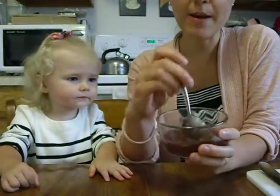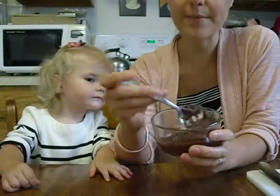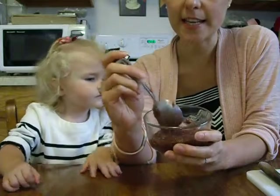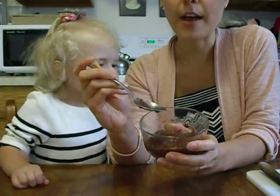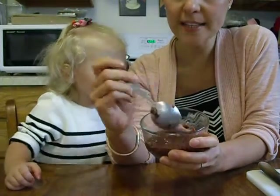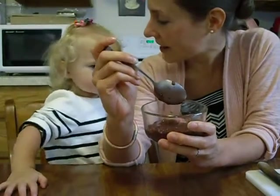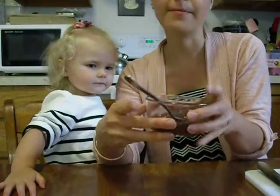We went ahead and we blended up some Concord grapes. We strained it to make sure you get all the seeds and the skins out. And then we put ground chia seeds in it and let it sit until it became grape jelly.